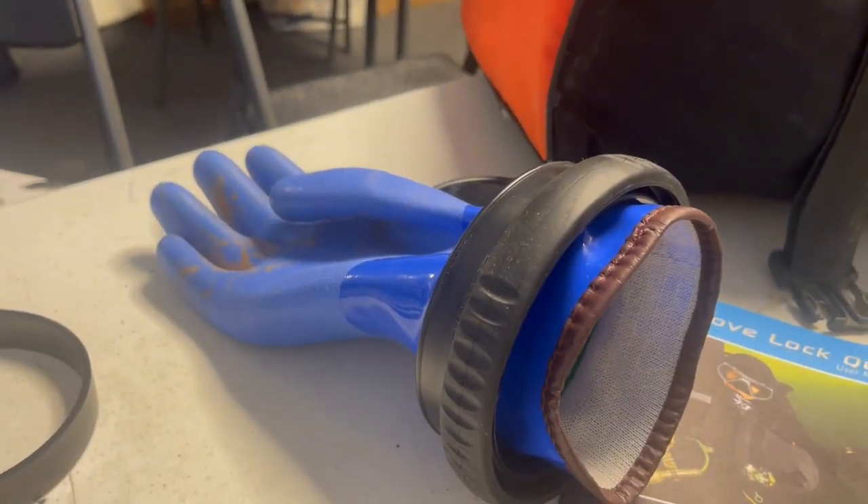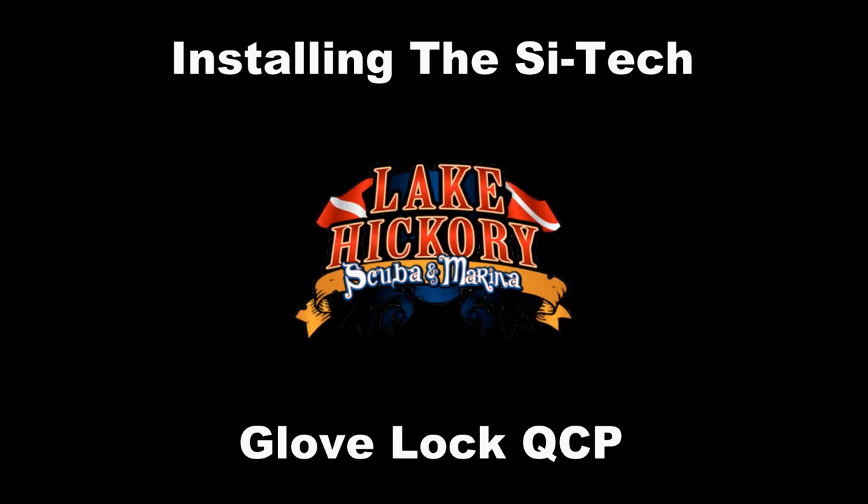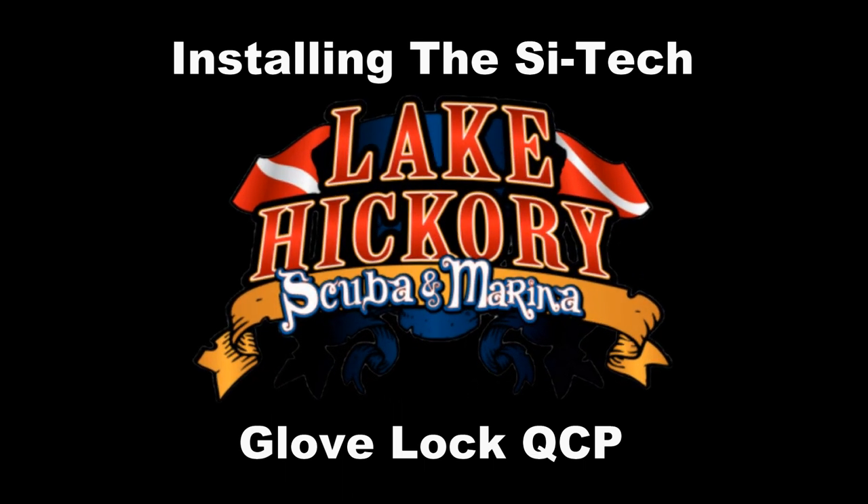Just buy a new glove lock system. What's up, guys? It's Brian again from Lake Hickory Scuba and Marina. If you are new to our channel, do me a huge favor — hit this little subscribe button right here and ding that little bell as well. That way you guys are going to be notified every time we upload new content.